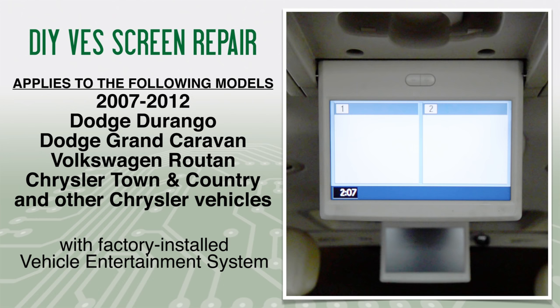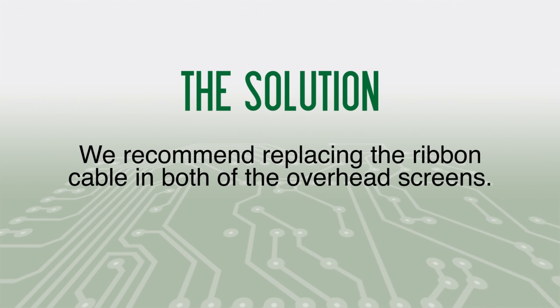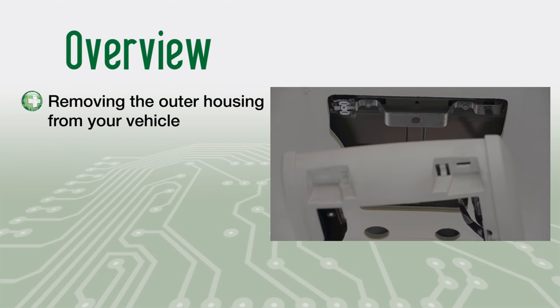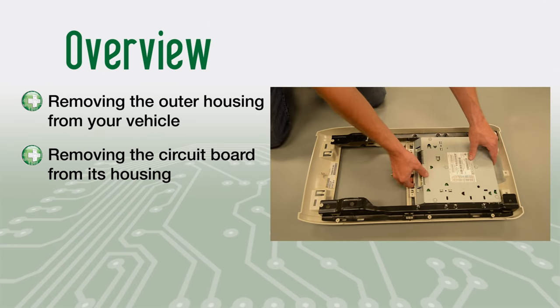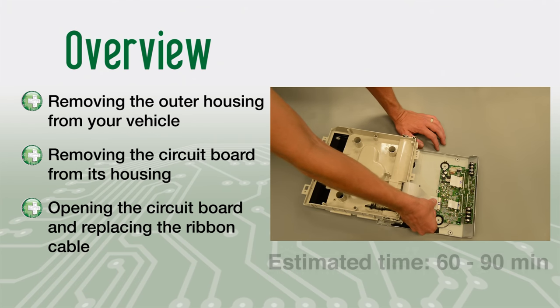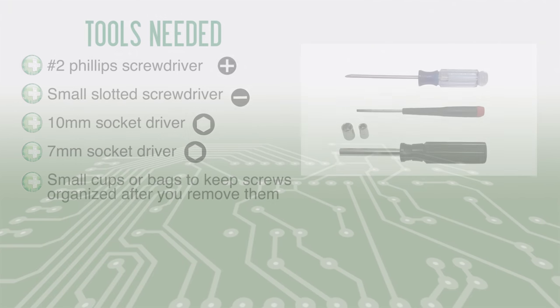Your VES might differ slightly from our instructional video. We are using the Volkswagen Routan. Common issues found in the video entertainment system for these vehicles are: the second row screen is blank or flickers when handled, or the third row screen shows a split screen but no signal, as shown here. We recommend replacing the ribbon cable in both overhead screens. This is a do-it-yourself project and should take approximately 60 to 90 minutes.